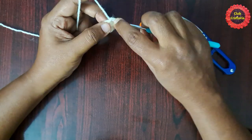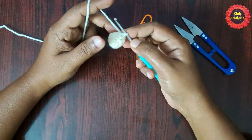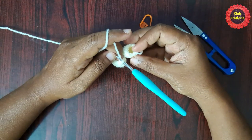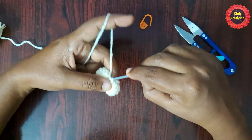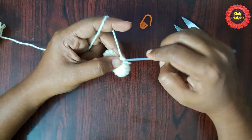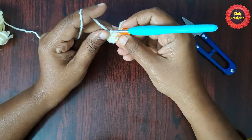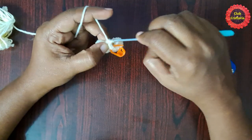Finish this round by doing a slip stitch. By following the same pattern you have to do one more piece. Now we are done with the other piece. We are going to join this piece along with the other piece. Chain one and do a single crochet.